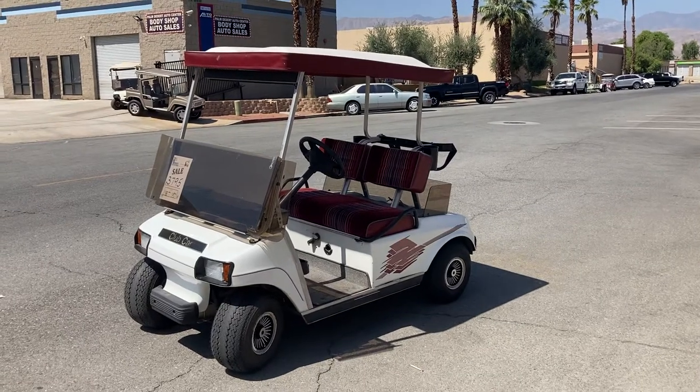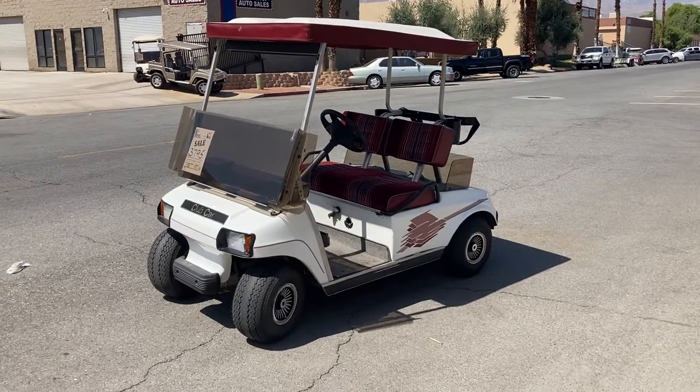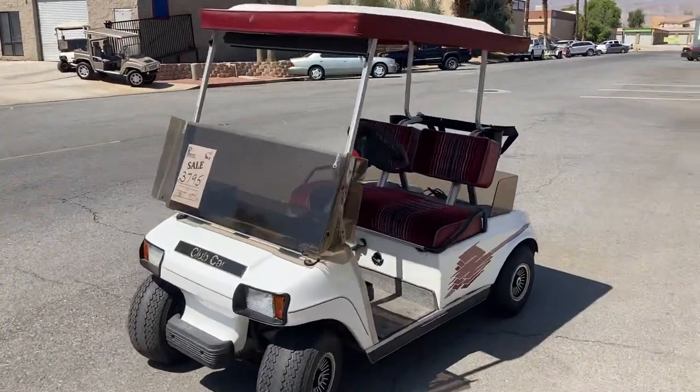Hi folks, welcome. Emmett Golf Cars here, virtual test drive. Here we've got the two-tone white and red accent Club Car DS.